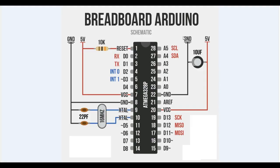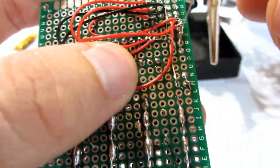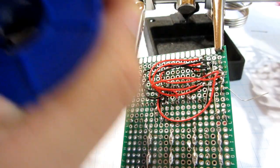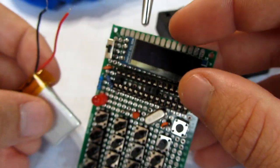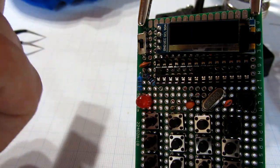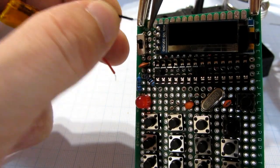I almost forgot this 10K pull-up resistor on the reset pin. I will now connect the power supply to the circuit. I will use a 3.7V battery, but you can use whatever you like.